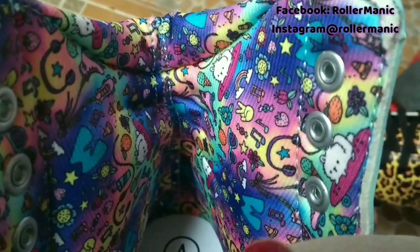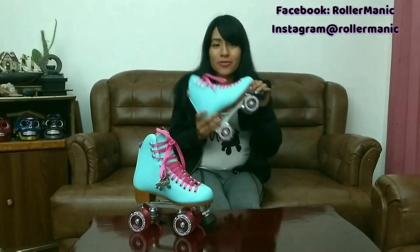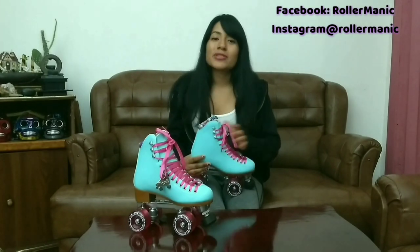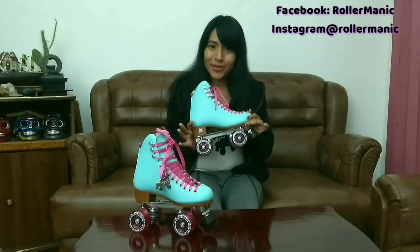Al igual que las otras botas de Moxie, esta bota viene muy firme. Si bien no he utilizado los Beach Bunny, puedo decirles en mis primeras impresiones que la bota viene igual de firme que las de Ivy Jungle, el interior es igual de acoginado, y también viene con rueditas para exterior — las Beach Bunny Wheels. Las opciones de colores son muy lindas, así que si quieren empezar con Moxie, esta es una muy buena opción.